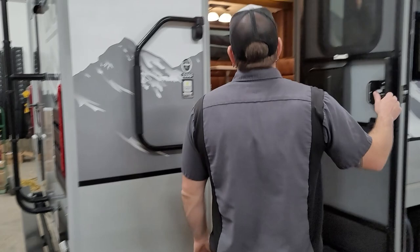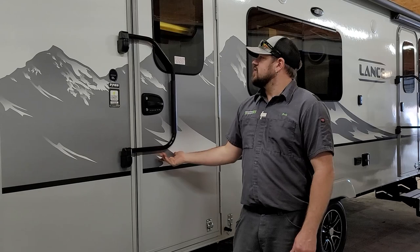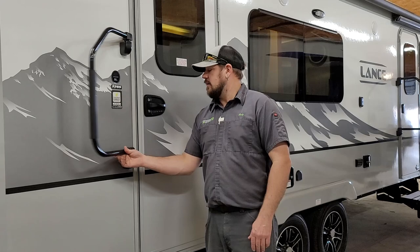Over here on the door side of the trailer, we have a fold-away entry door grab handle. Just lift up on it to bring it into position. You can travel with it over the door or to the back — either way works just as well.